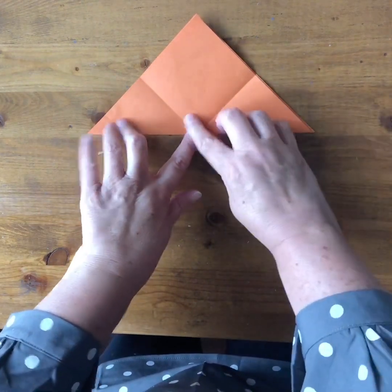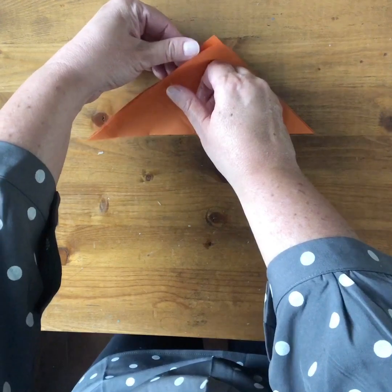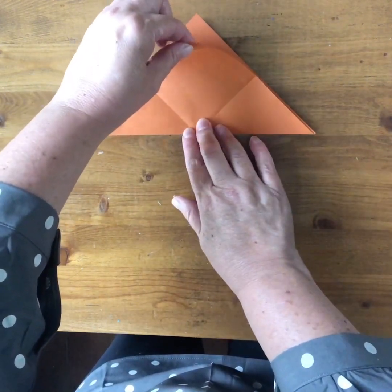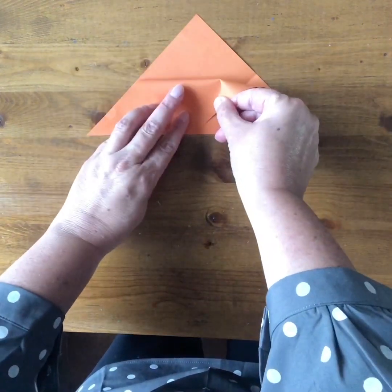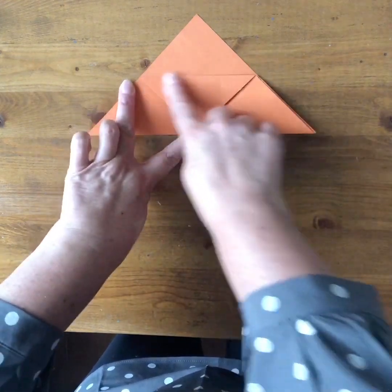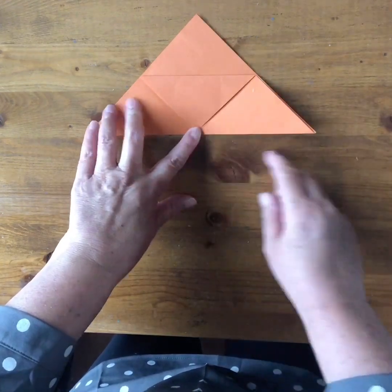And a square in the middle. You're going to take just the first layer of that square part of the large triangle, take that corner and fold it down to meet the bottom edge. Create a seam there, go over that fold — you've now folded it into this triangle shape.